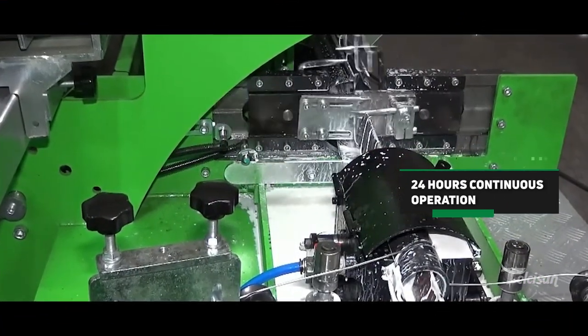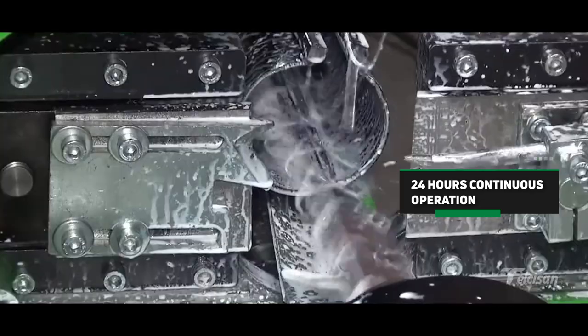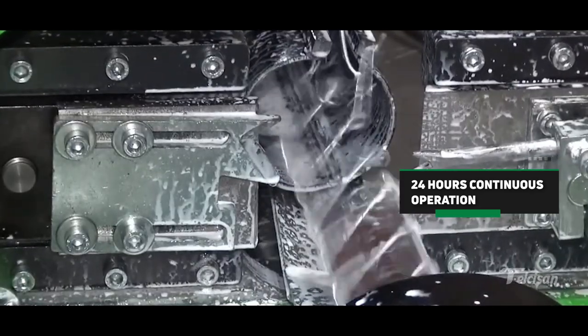Thanks to the cooling system and adjustable control system, the machine can operate 24 hours a day, seven days a week.